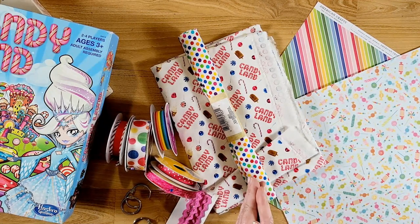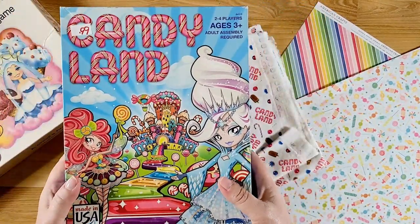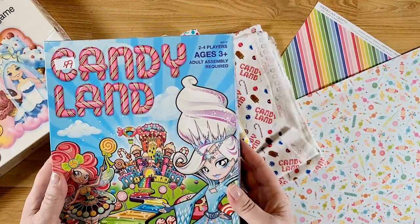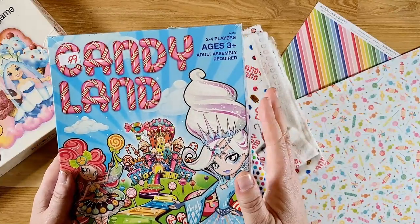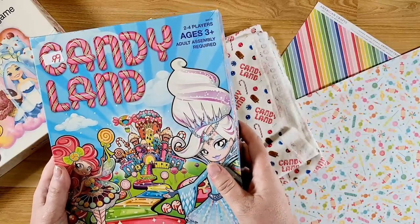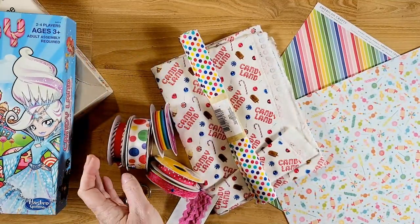I've had requests for that, so the things I have gathered today include two different Candyland games. You can use different generations of a Candyland game — the older versions of the board are folded in half, and the newer ones are folded in quarters, which actually makes it a little bit easier. I'll show you both ways, where I cut it and everything.